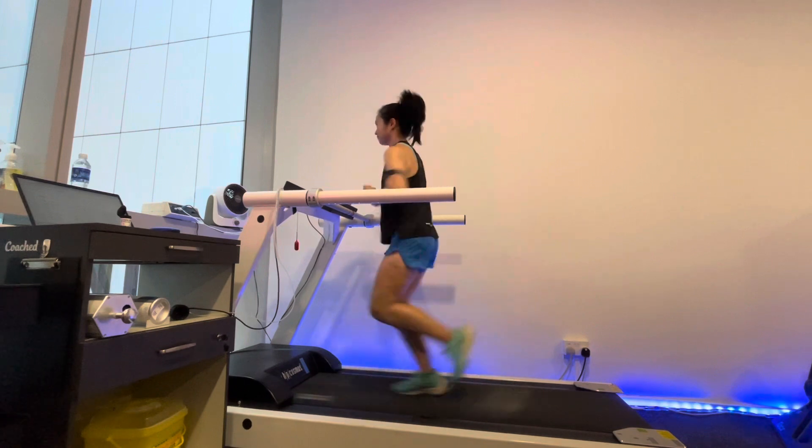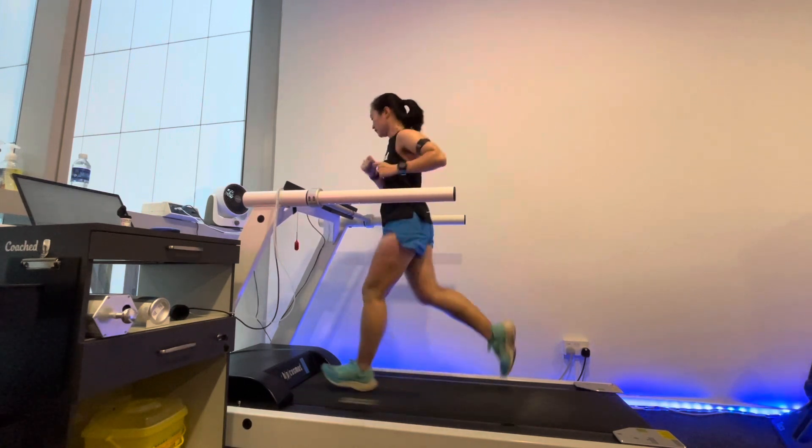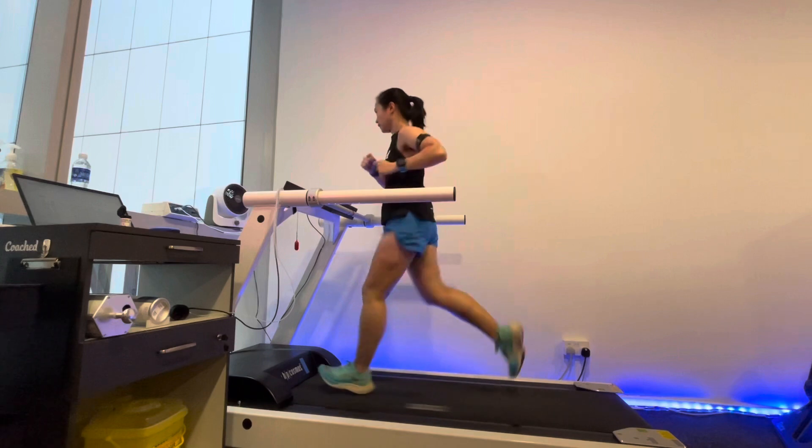The third stage of the lactate test for me is at 12 kilometers per hour. This is starting to get slightly harder but the pace is still relatively okay.